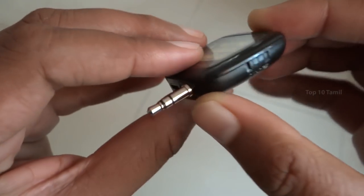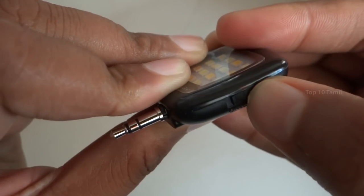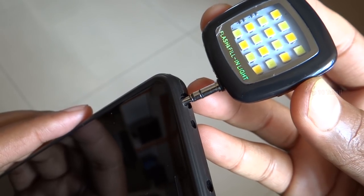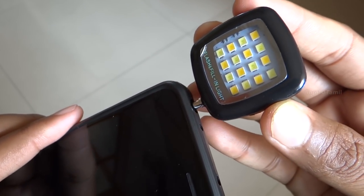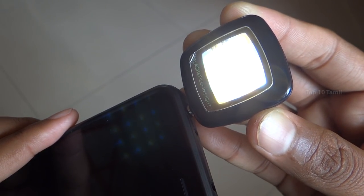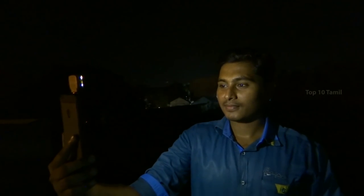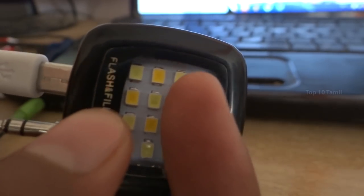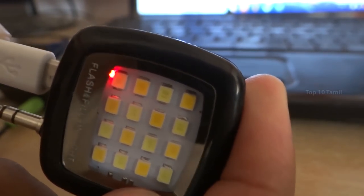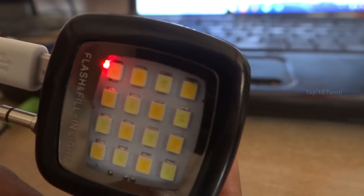You can use this product with its on-off switch and it has 16 LED lights. You can connect it using the 3.5mm audio pin on your mobile headphone jack. You can use it in low light conditions — the light brightness is very high. The price of this product is ₹240, and you can charge it via a data cable connected to your laptop.